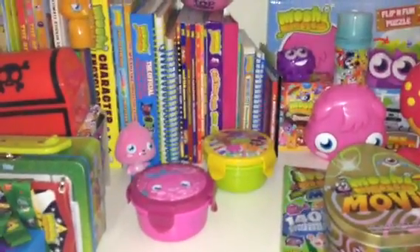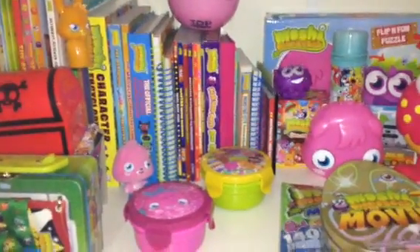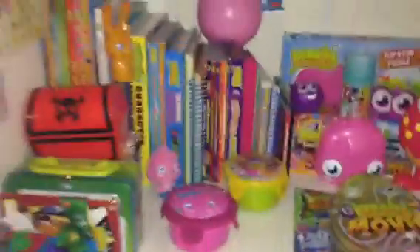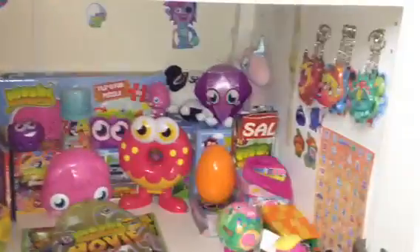Hello everybody, so today I'm going to be doing a Moshi merchandise update as you guys requested it, so I thought I would do it. This is where I keep all my Moshi merchandise — it's in the bottom of my wardrobe basically. So I'm just going to get straight into it.